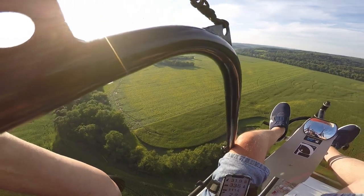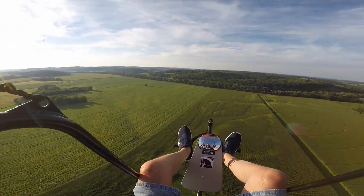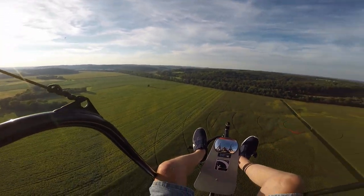Looks like a pumpkin field down there, but I'm not seeing any big pumpkins. It may be soybeans. No, it's pumpkins — there are some orange pumpkins down there.